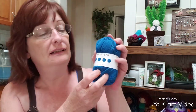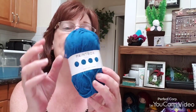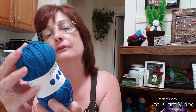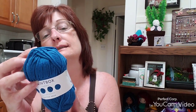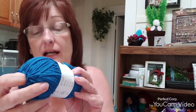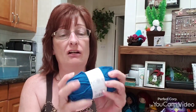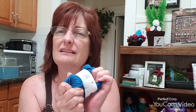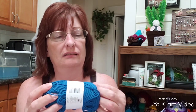So I ordered six of these — they are the Paintbox Cotton Aran yarn. This is Sailor Blue, 50 gram, 93 yards, medium weight 4, and it suggests a 4.5 millimeter hook. I've never had Paintbox before. Have you guys used Paintbox? What do you think of it? It is cotton, and you know what, it's actually pretty soft.